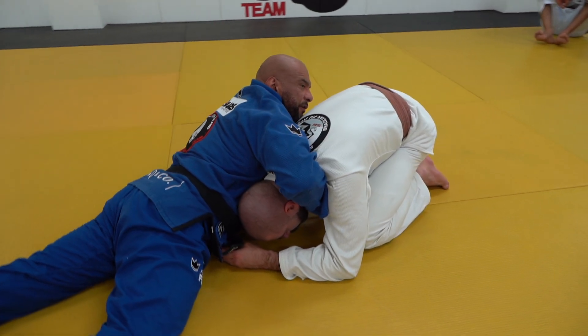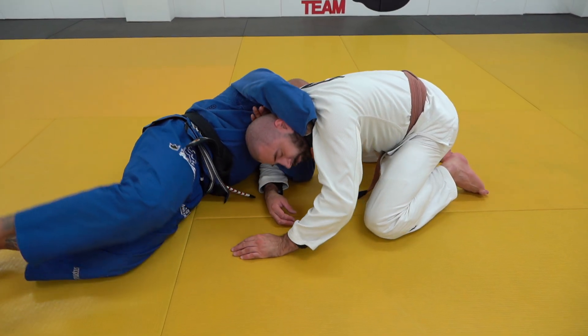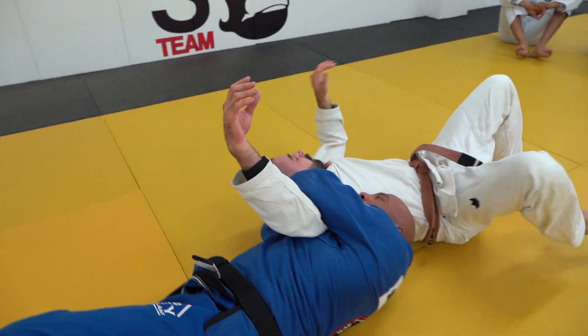If you can grab the collar, this will be fantastic. You grab the collar, all you have to do is go back, moving under and finishing with a choke.